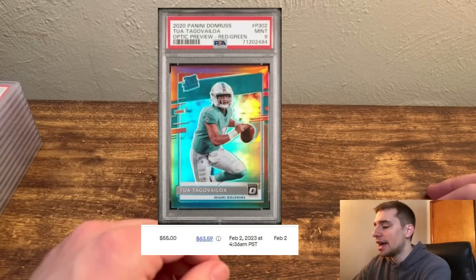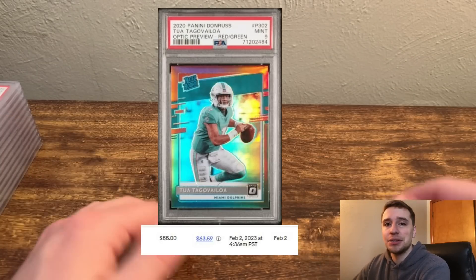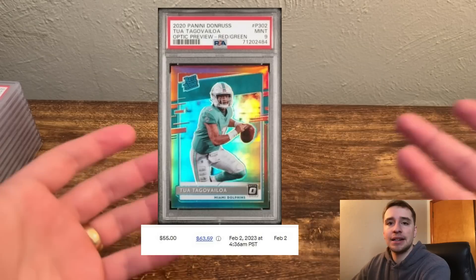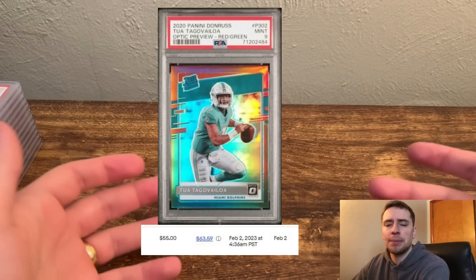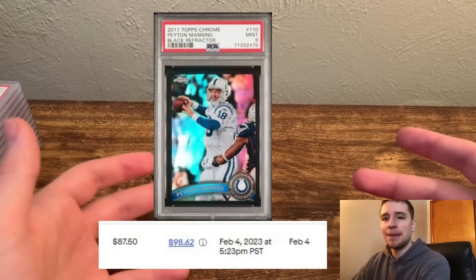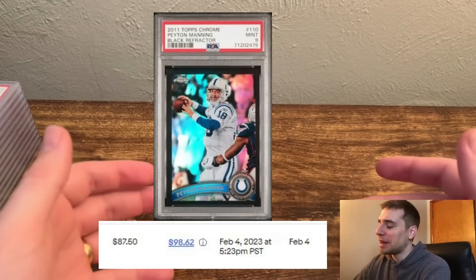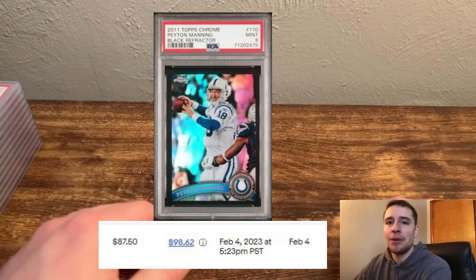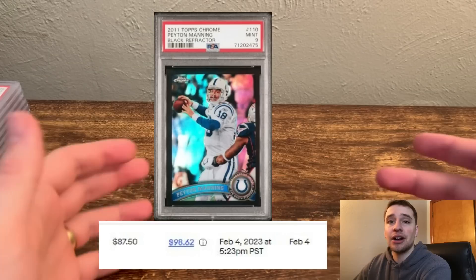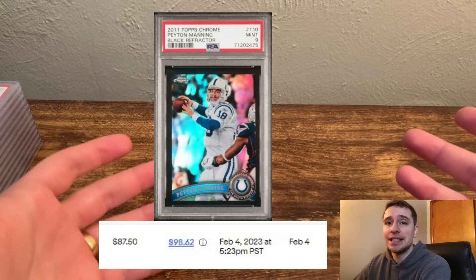The two others that sold: I had a Tua Tagovailoa that looked clean and ended up getting a 9. Not a card I want to hold onto with his injury history, but someone else who's interested can pick it up — bought for about $55. Also sold a Peyton Manning Black Refractor. The Black Refractors I'm not sold on yet — I want to complete some other sets first. They are numbered out of 299, so they will pop up again. For now, I'm going to target the golds.